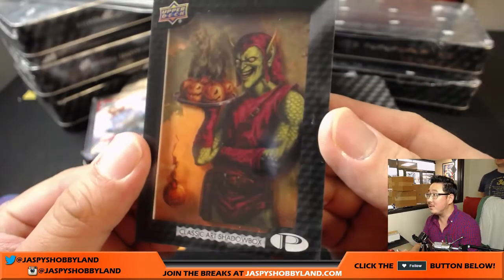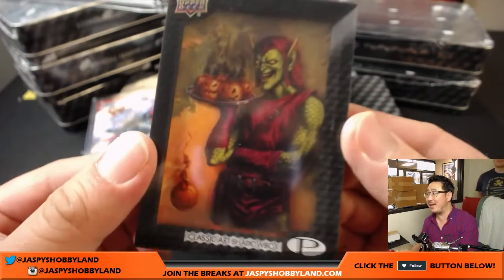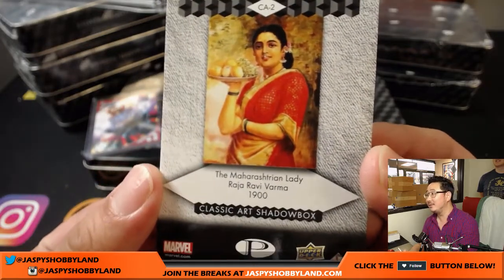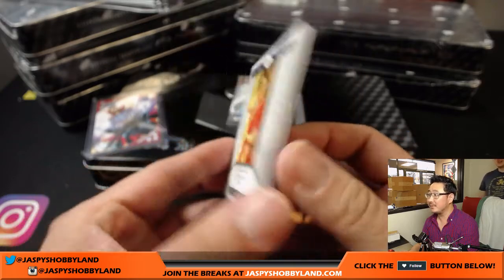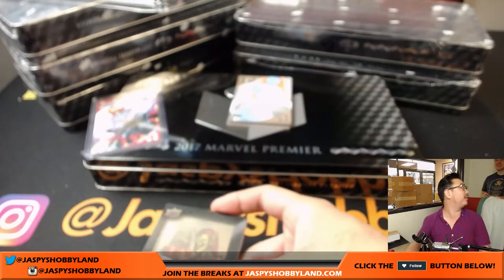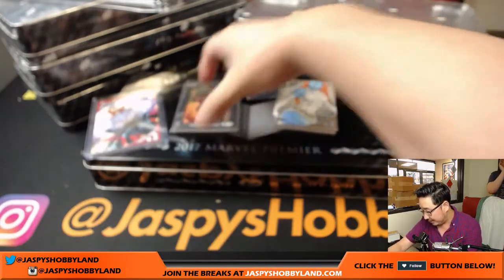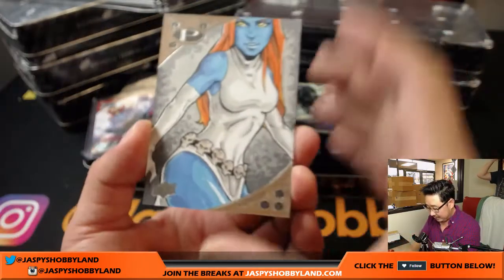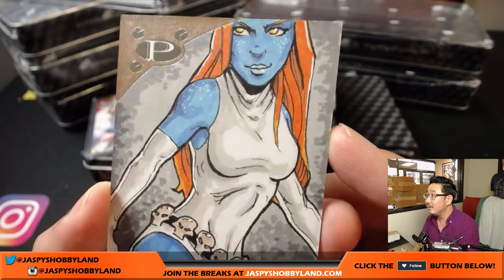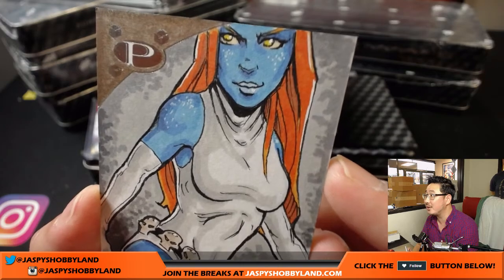Classic Art Shadow Box. They put Marvel characters in like classic oil paintings from back in the day. What's the one where the old guy has a pitchfork and his wife — oh yeah, that's American Gothic. That's a classic. They have to have that in there somewhere. Nice. And this is Mystique — that's pretty good color work right there. That's pretty awesome.